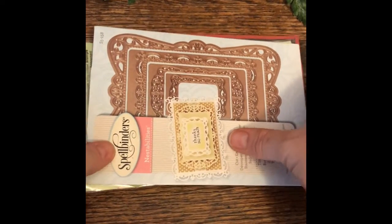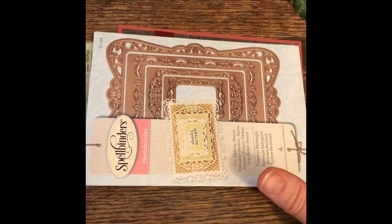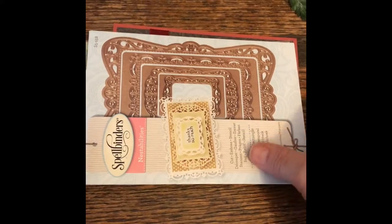Hey guys, it's Candy, and I am here to show you the card I made for the House Mouse collab.